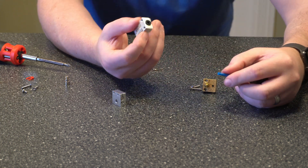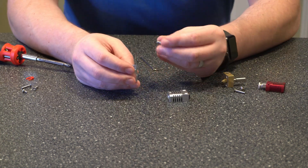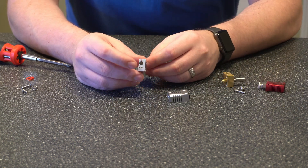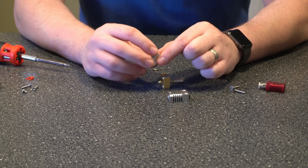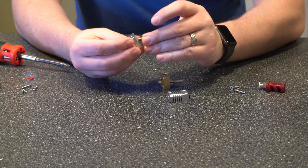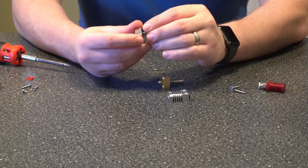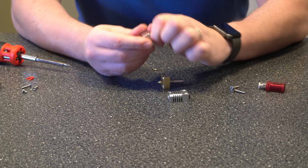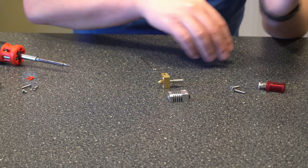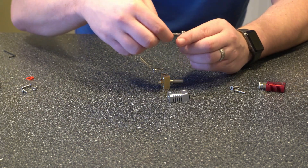So let's go ahead and assemble the new hot end and then we'll get it connected. The first thing we're going to want to do is connect this adapter piece to the hot end. We're going to want to make sure that these screws here are at the bottom and then go ahead and screw this piece in and tighten it as much as we can. Then once that's in place and tightened I'll go ahead and grab the little wrench that came with the kit and just tighten it a little bit more.